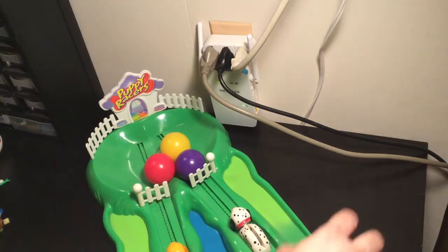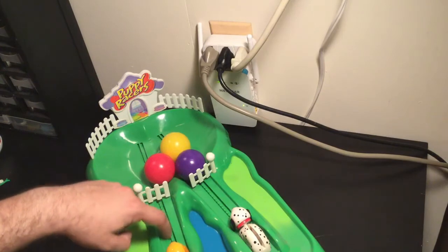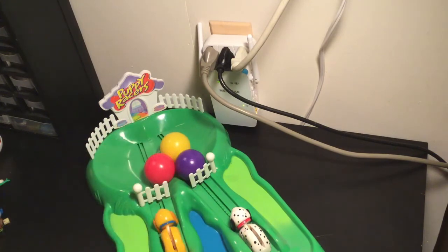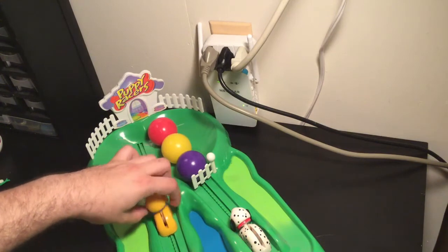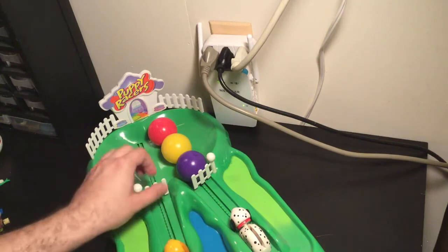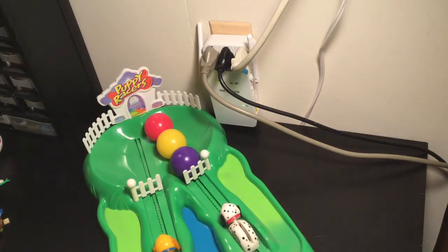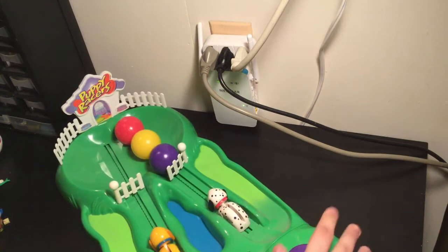I'm just trying to reset each of the pups so they're all the way back. That's one thing that's a little difficult about setup — they don't always go all the way back because they have a little gear rack system. Basically, when you press each of the buttons down, it moves this little track in the middle. Each of the pups has a small gear in them that progresses them forward. It also bops the head around when it hits a side.